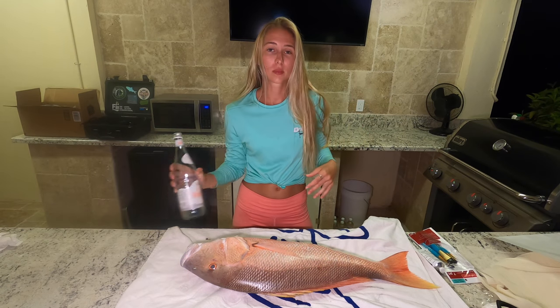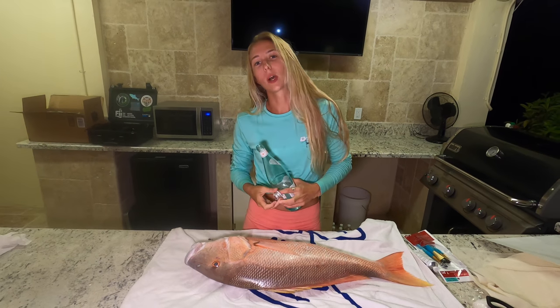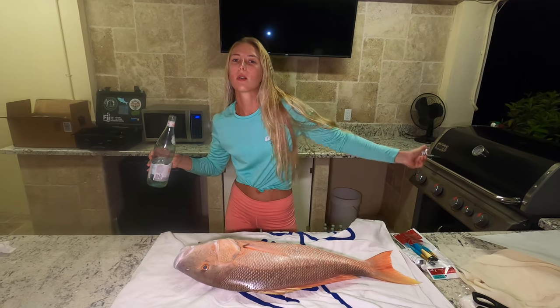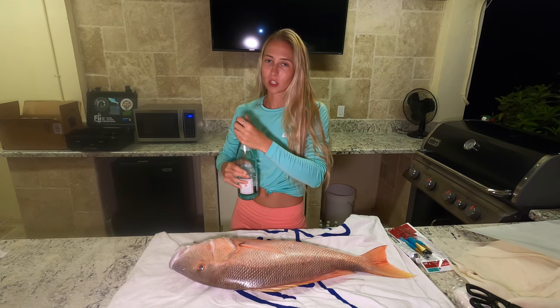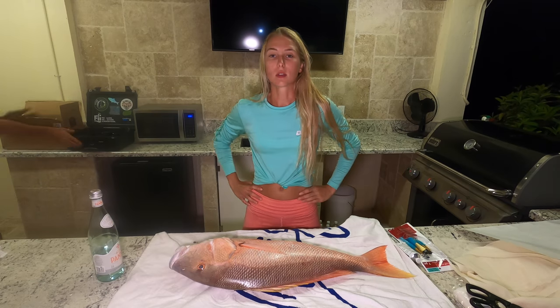What's up? We're out here in the Boondocks, Key West. We're gonna paint some fish and put it on paper. I just got off the boat, so I'm looking rough.